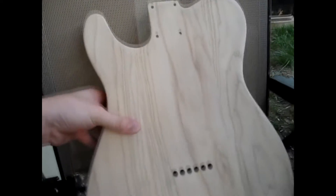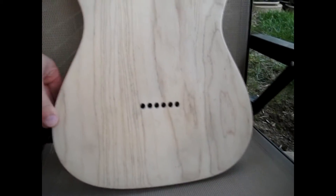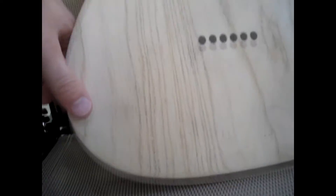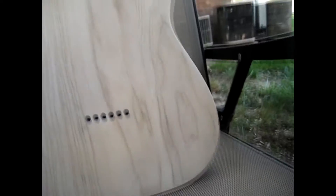Sides are looking good. Back's looking good. Pretty much got everything off. It was 60 grit so it's rough — it gets a little bit coarse here at the edges, but that's alright. I'll probably run through it again with some finer grits of sandpaper, but it's looking really good.